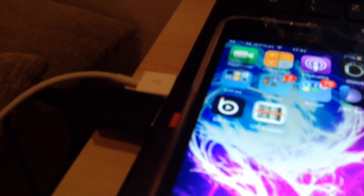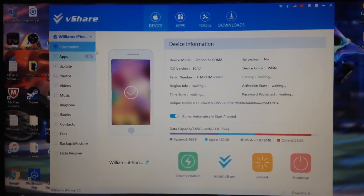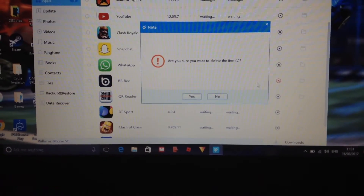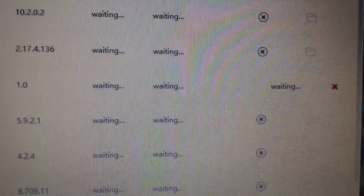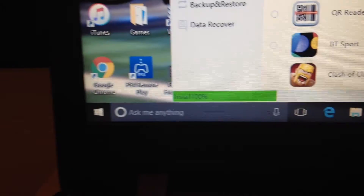The app you're going to be installing is BB Rec, because you can't get it from the App Store anymore. Go to apps, click BB Rec, and I'll show you it uninstalling on my phone. It should be installing now — it'll automatically drop you back to the home screen. Wait until the bar in the bottom left is done.